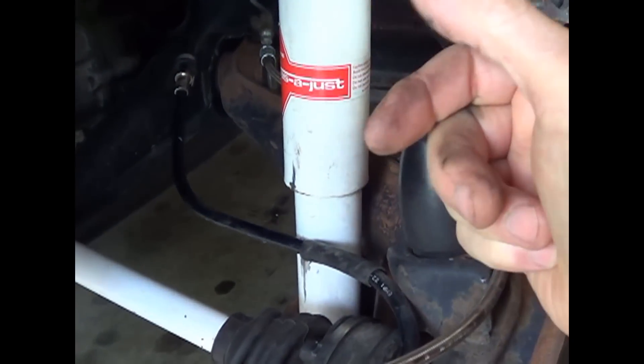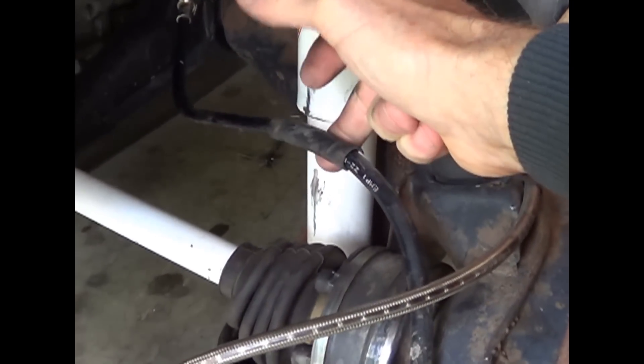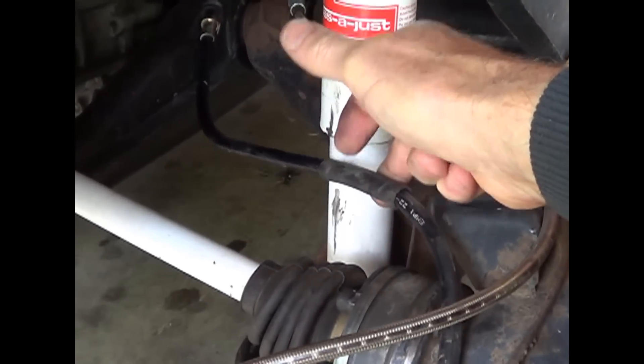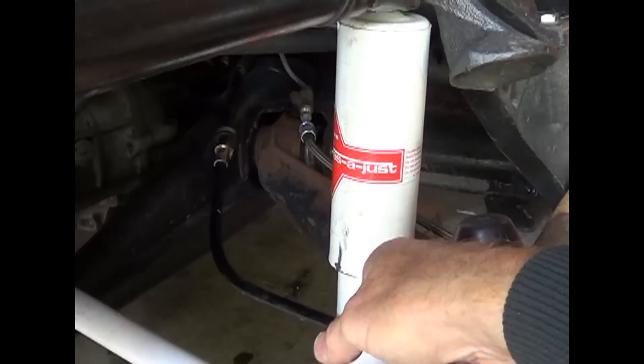I've got some over here on my Baja, I'll take you over there and we'll take a look at it. But it's something that I think could be easily overlooked, and I wanted to point that out so that other people that have these disc brakes will check it out.